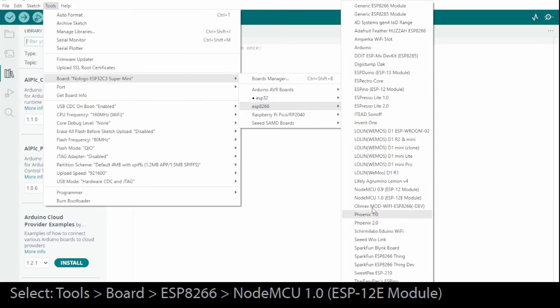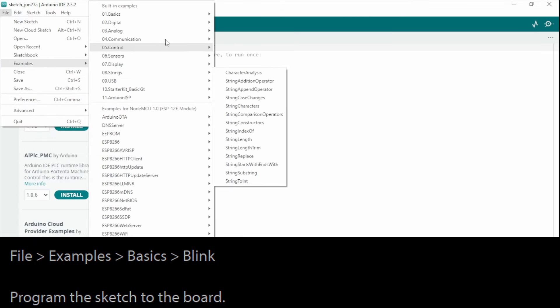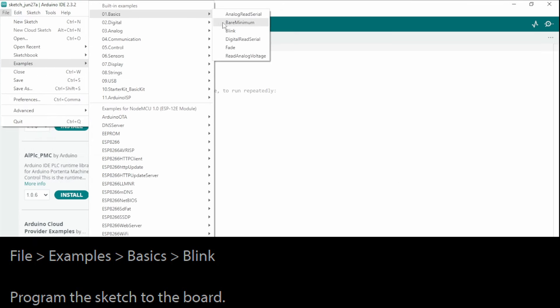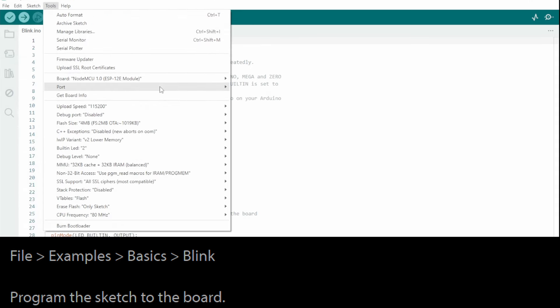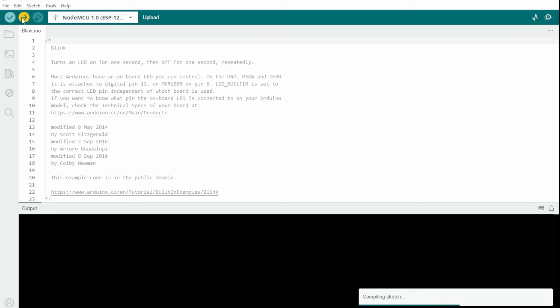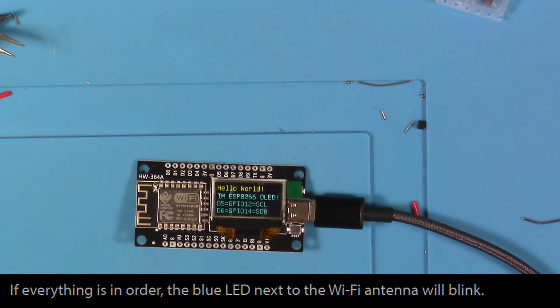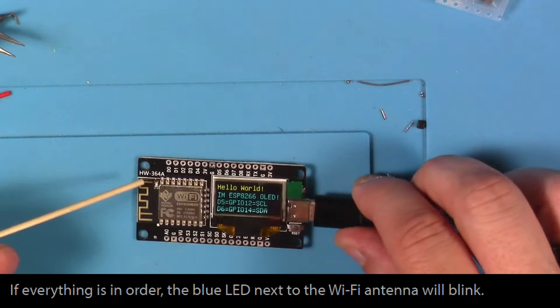Once you do that, you can go back over into board manager and install the ESP8266 stuff. After that, you want to go to Tools > Board > ESP8266 > NodeMCU 1.0 ESP12E module. Then you're going to load up File > Examples > Basics > Blink and push that to the ESP8266. Since we've been moving back and forth between different modules, it's always a good idea to make sure you've got the right COM port. If all goes well, you should see the blue LED blinking next to the WiFi antenna.